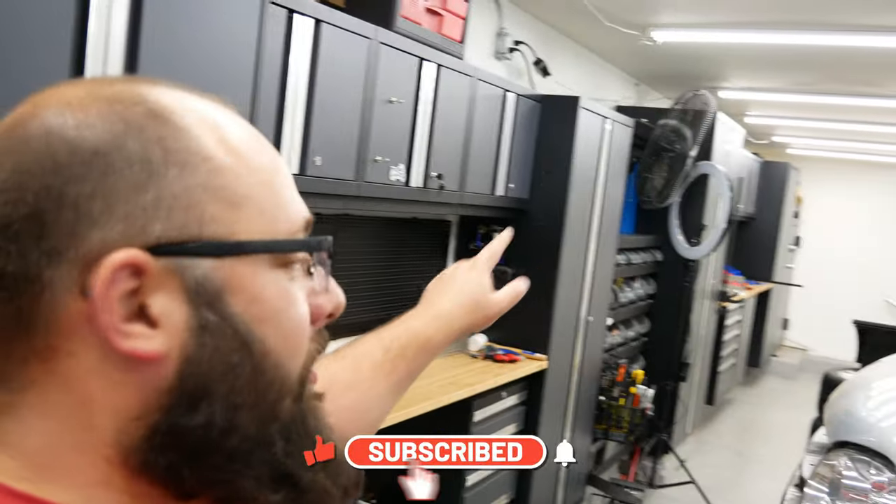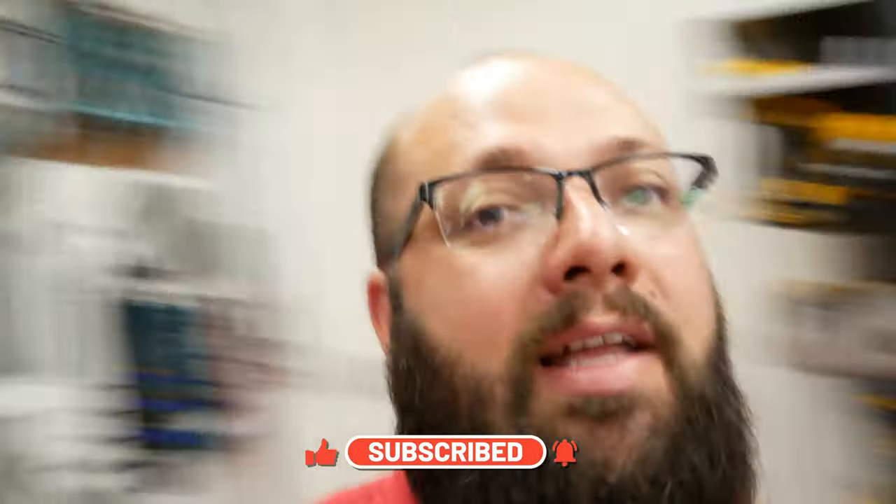Until next time, be sure to hit that like and subscribe button — because next I'm going to be organizing this wall with all the goodies I got today, and then installing these two walls and organizing that. Thanks again and I'll see you next time.